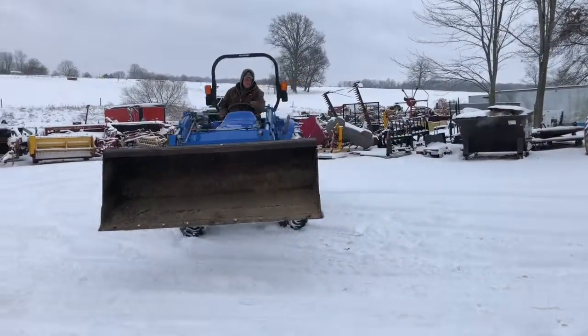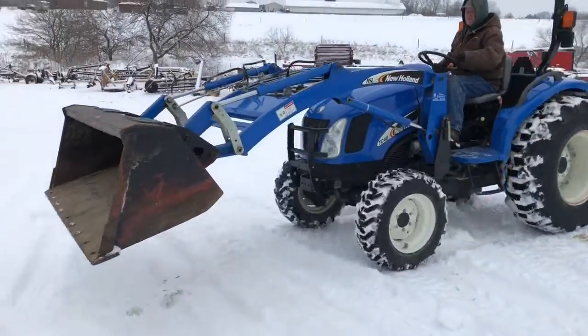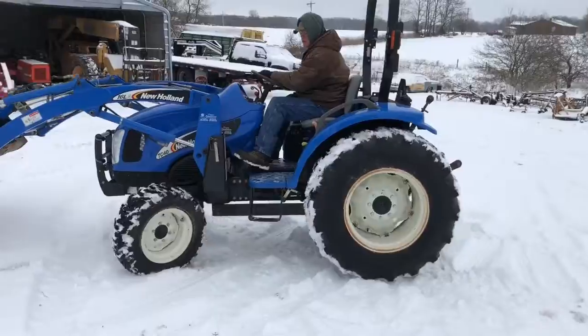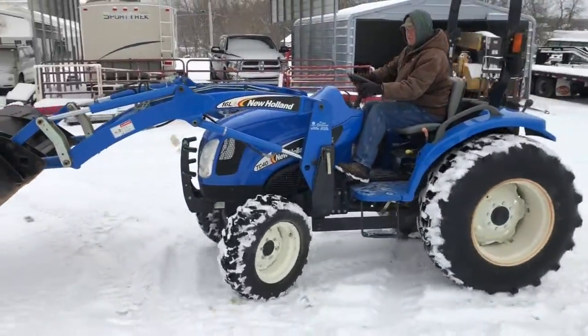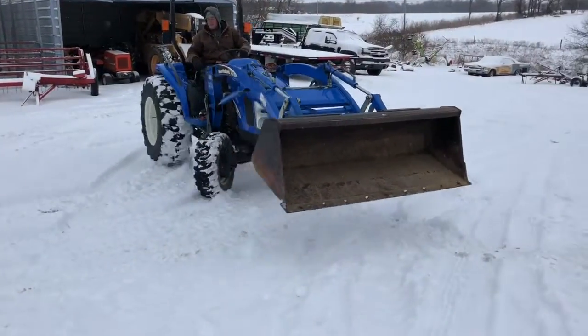It's a 12-speed shuttle transmission with a mechanical shuttle on the column. It has a New Holland quick attach loader with a skid steer quick attach style bucket on the front. This is a TC40A, which is a little bit newer tractor and I think the deluxe version.